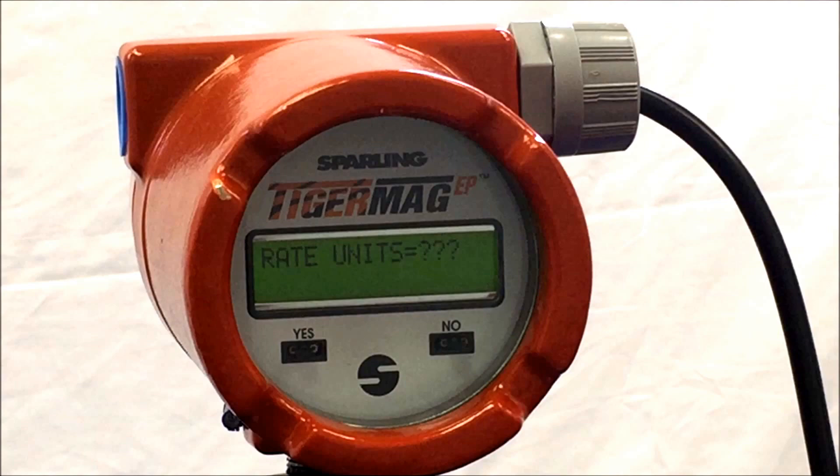Today we are using GPM or gallons per minute. Once you have entered the unit of measurement, you can allocate for a full scale or Q value. Be sure to verify the meter's capability to span the range of flow proportional to the meter's size. In this example, we are going to program the meter with a 500 GPM flow range.